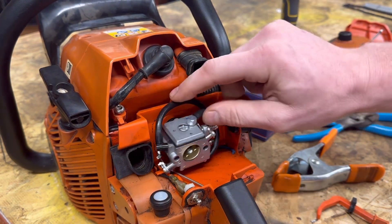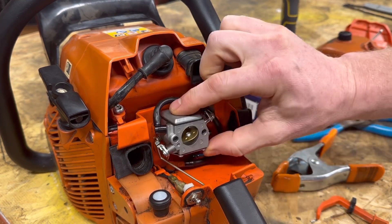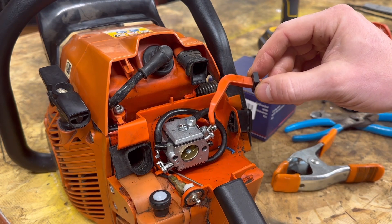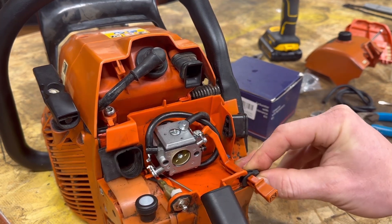It is a good idea to put some little zip ties around each one of these just to make sure they're tight — that's essentially all you've got to do. Don't forget your choke — get it in the hole. So there you go, ladies and gents — you've got a new carburetor.